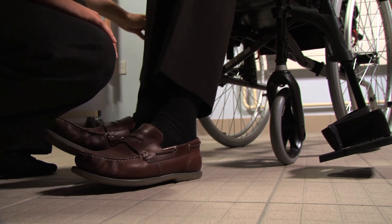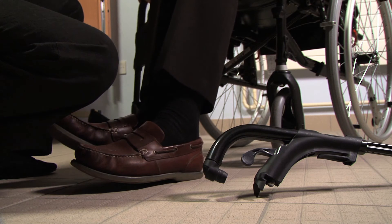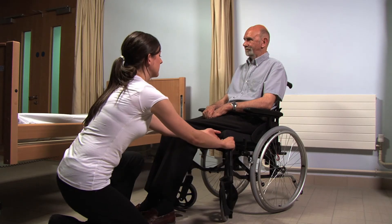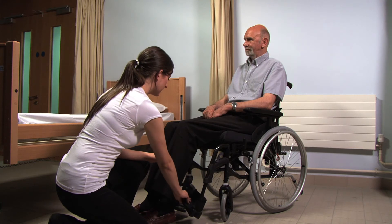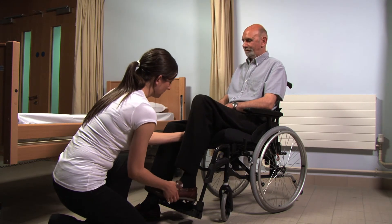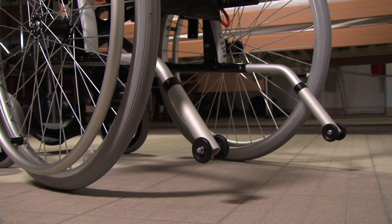If additional space is needed, the footplates can be removed entirely by lifting them from the frame of the chair. To replace the footplate to the main frame, swing it back into place and ensure that the clip is fully closed. The footplate can be flipped down and the wheelchair user's foot guided back into place.